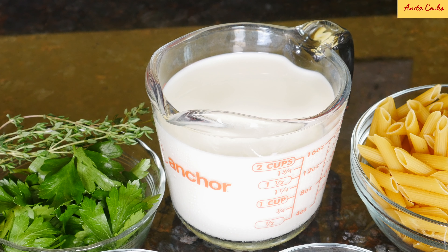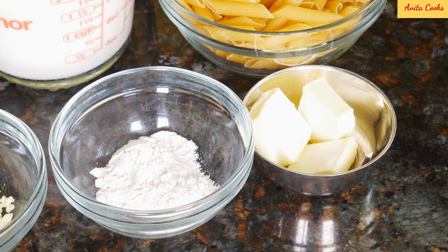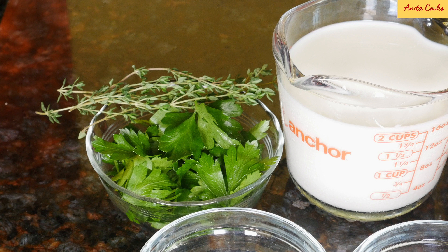For the sauce, I'm using whole milk, fresh minced garlic, butter and all-purpose flour to thicken the sauce, fresh thyme and flat leaf parsley. I've got plenty of thyme and parsley in my garden — they're really easy to grow. If you can't get fresh, just use dried thyme.